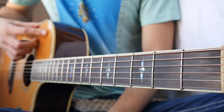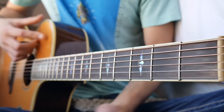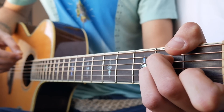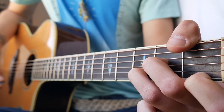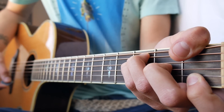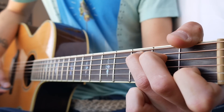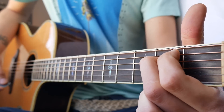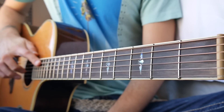Alright, so first things first: the verse and the chorus. The verse and the chorus chords are the same for this song. We're going to start with A minor and play through it twice, then go to D minor and play through it twice, then F twice, then C once, and then E minor once. That's going to be the verse and the chorus.